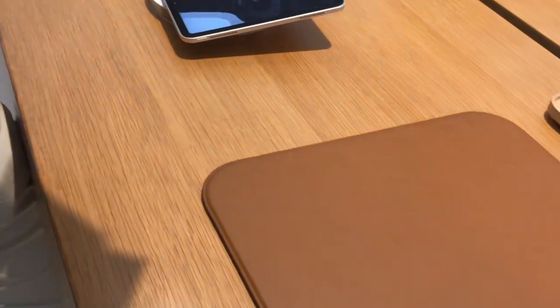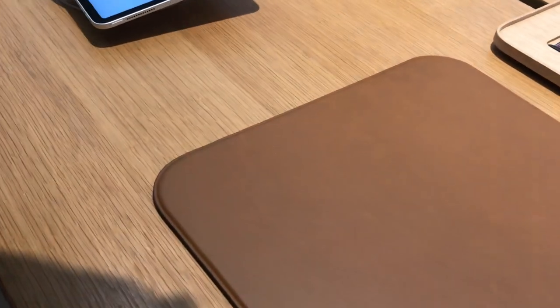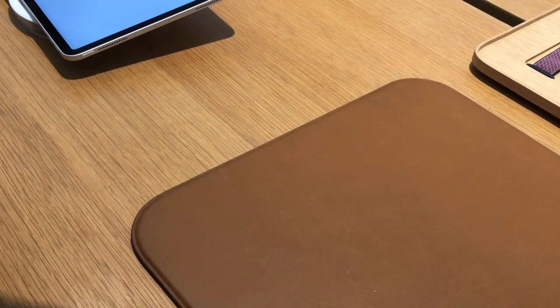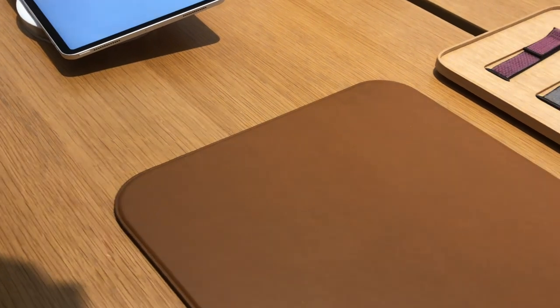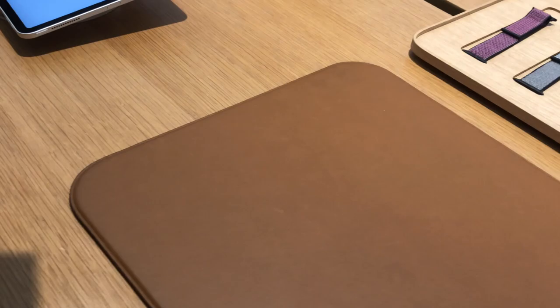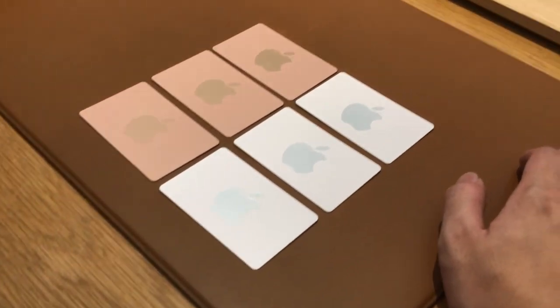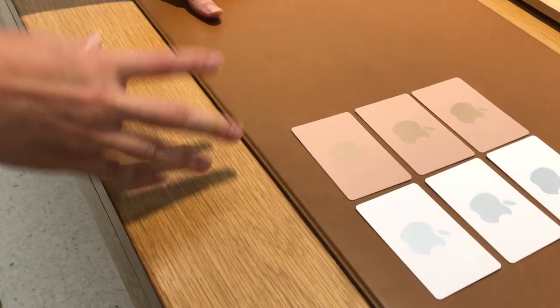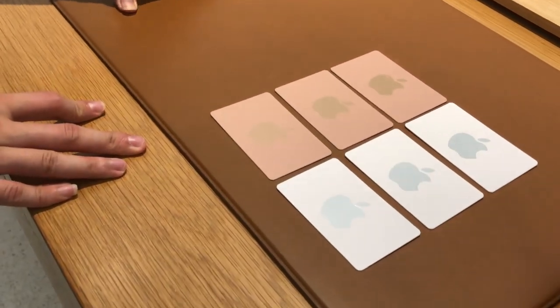40mm or 44mm? — 44mm. So it's the 44mm space gray aluminum one. And your band, you want a black one or do you want to change it to something else? Getting it as a gift or for yourself? — For yourself, yeah.